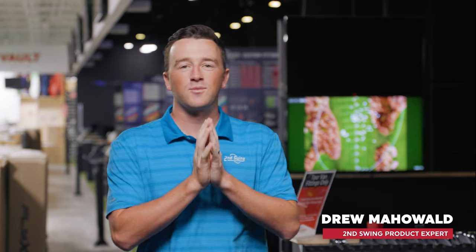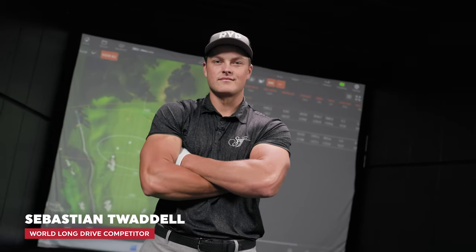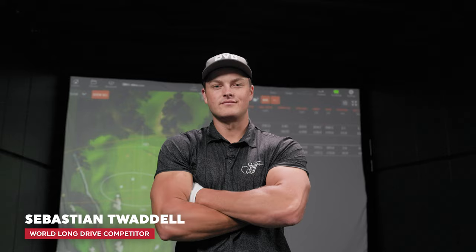Hey golfers, I'm Drew Mahold of Second Swing Golf, back here today in the tour van at Minnetonka. Today a very special guest is here with us — it is Sebastian Twiddell, and Sebastian is a long drive competitor. He's also here as an ambassador for Ripstick, and we're going to talk about Ripstick a little bit as well. Sebastian, thanks for joining us.